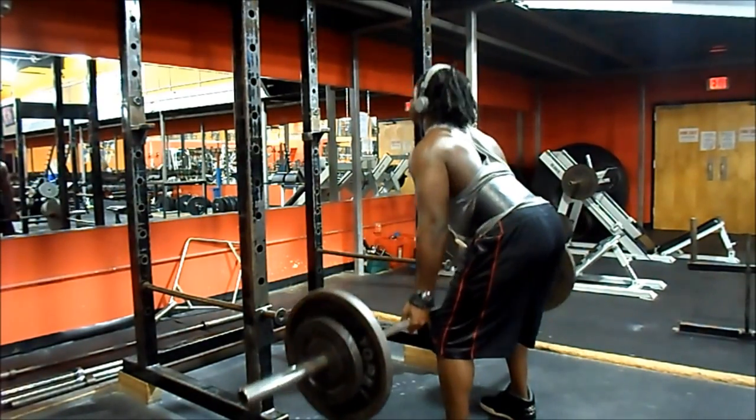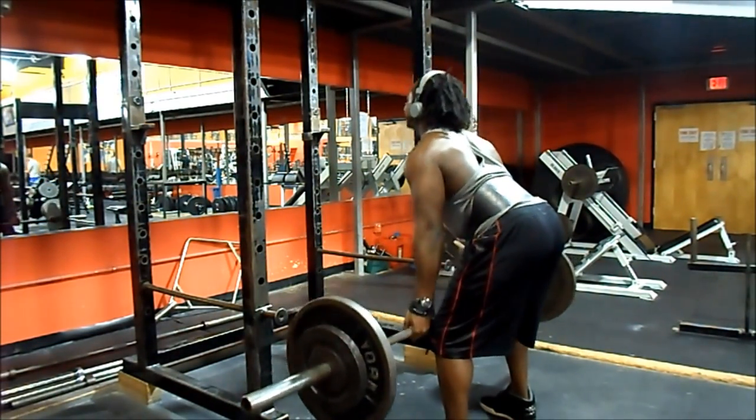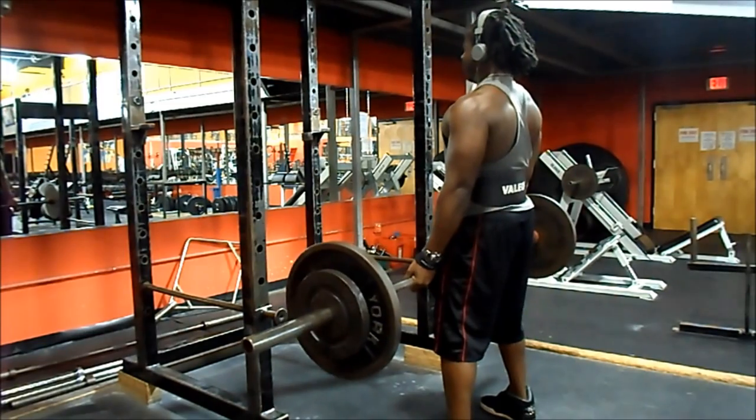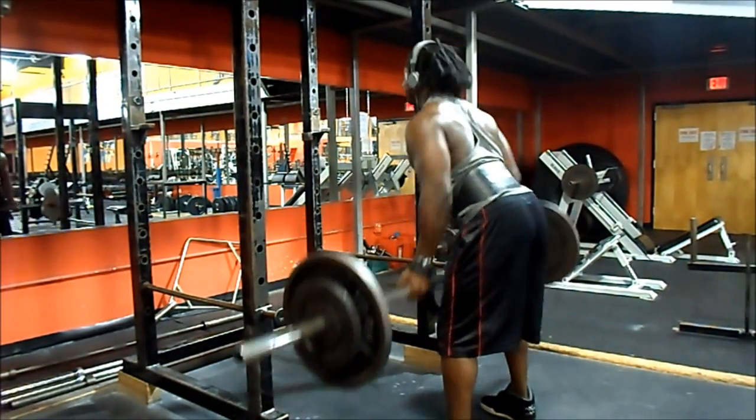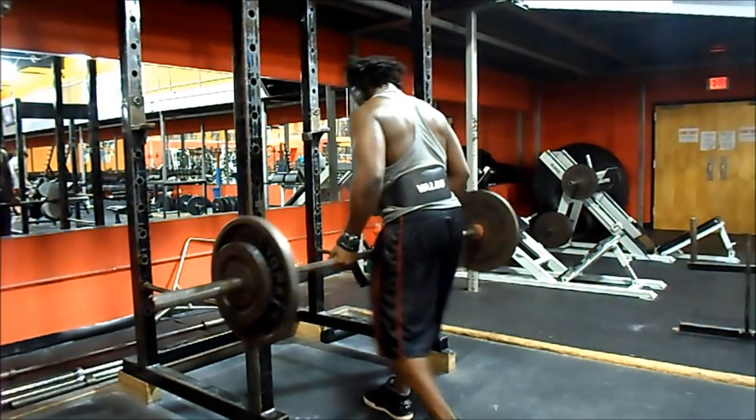At the same time I'm training for hypertrophy, strength, and cardio because I'm going really fast, doing a lot of reps, and not giving myself much rest in between. As you can tell, right after this I'm exhausted.